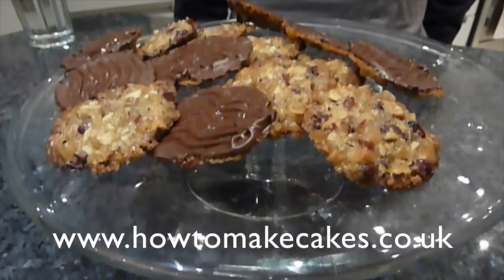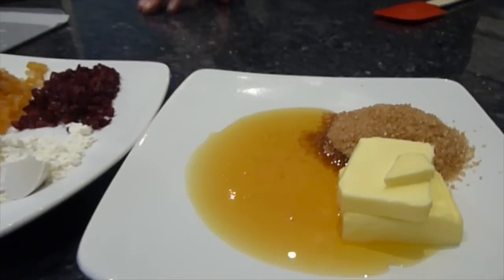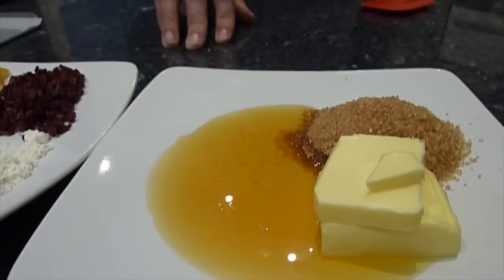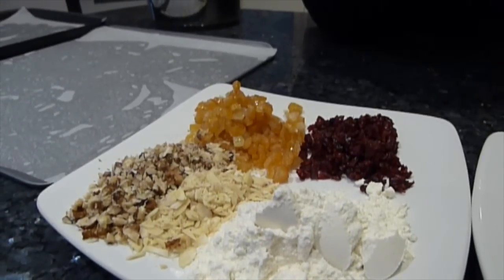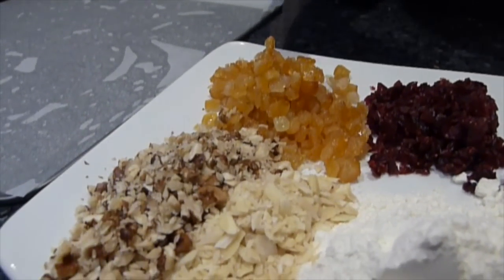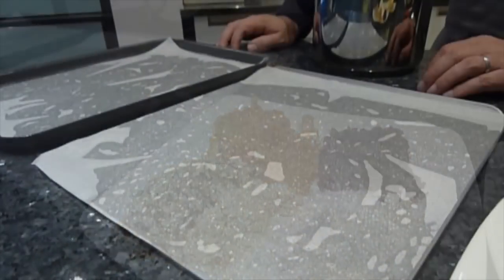At www.howtomakecakes.co.uk. Let's look at the ingredients for the Florentines. I've put them on two separate plates because there are two distinct processes. Firstly: 50g of butter, 50g of demerara sugar, and 50g of golden syrup. Then we need 50g of plain flour, 25g of chopped cranberries, 50g of chopped mixed peel, and 25g of finely chopped almonds and walnuts.